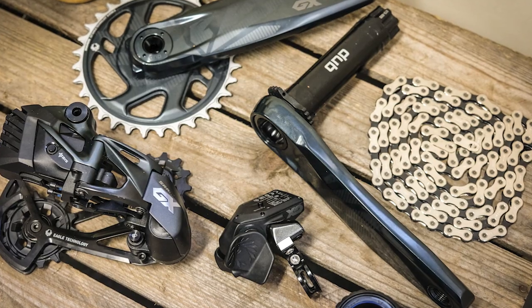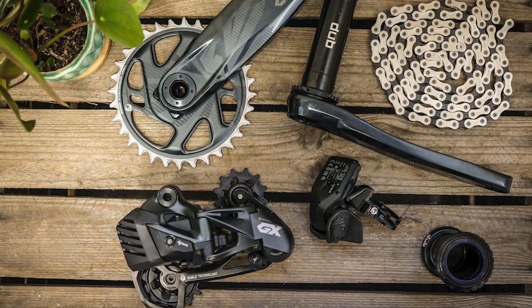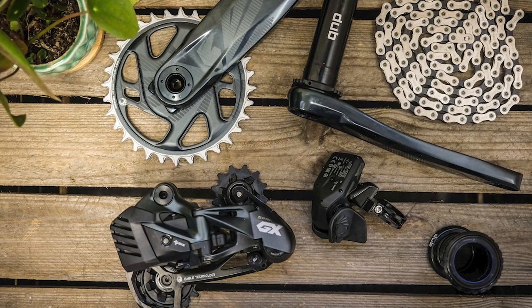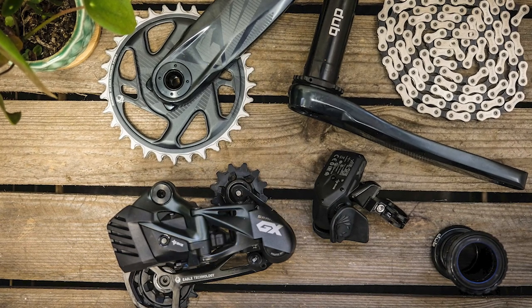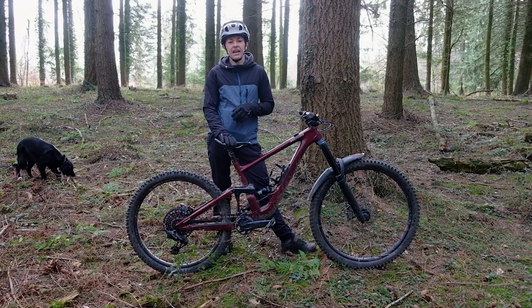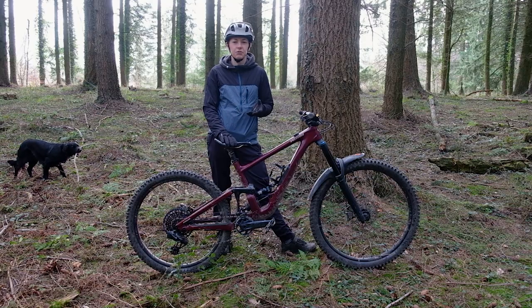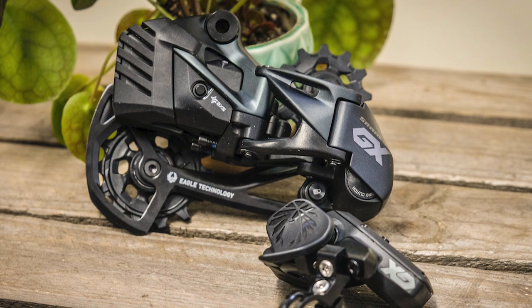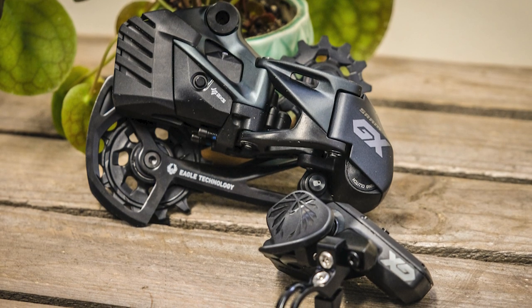A tiny bit of history: when the first AXS groupset was launched, it was built around the familiar and proven eTap technology from the road side of things. The AXS kit features similar motor technology, and at the same time it has similar removable batteries, but with an all-new trigger shifter to operate the mech from mountain bike handlebars.